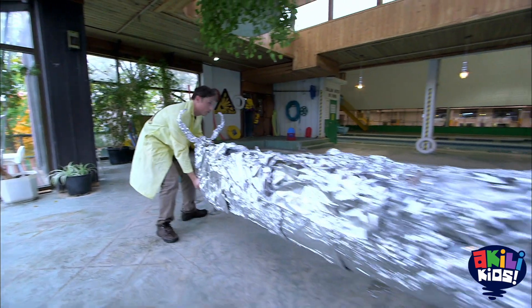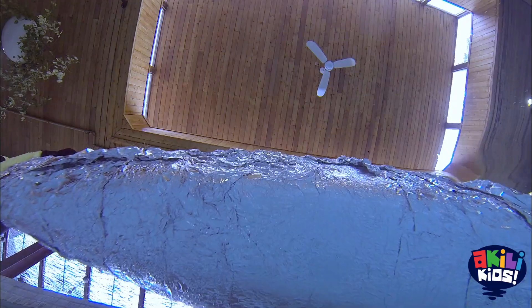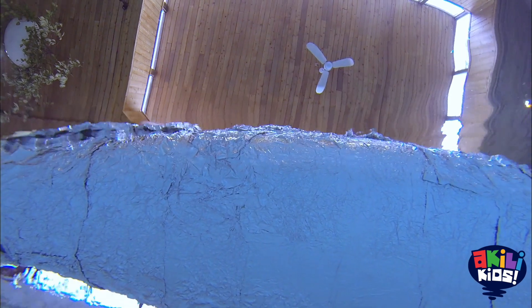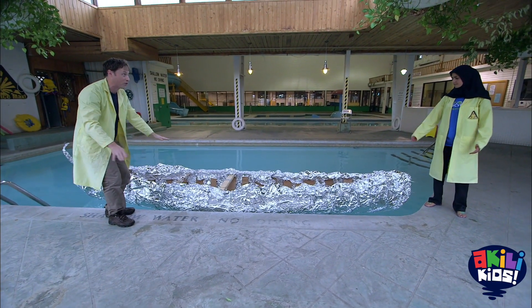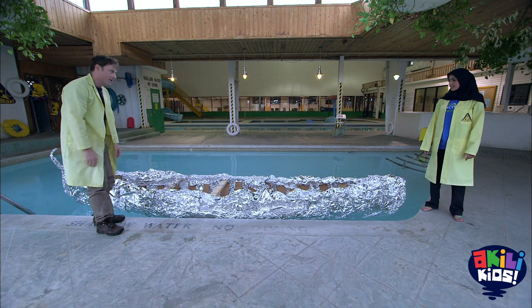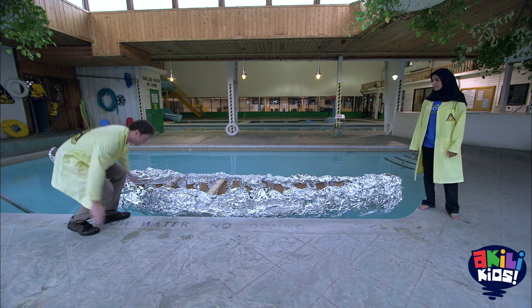All right, let me get over. It floats — but that doesn't tell us anything because they've all floated at this point. It's only when I get into it. Okay, here we go.